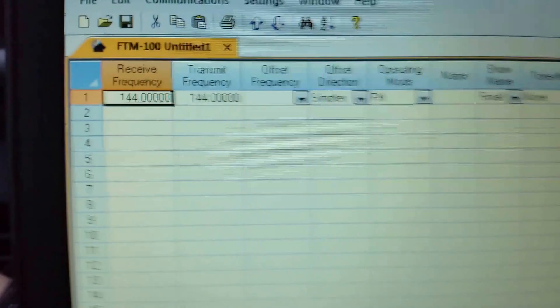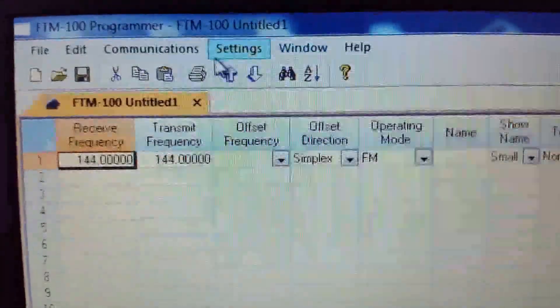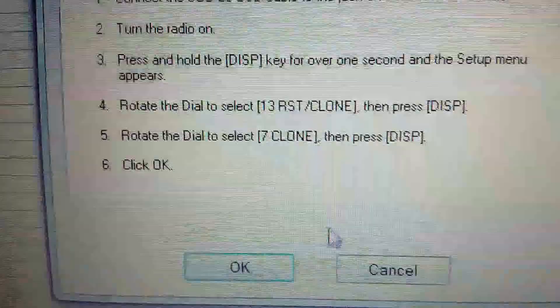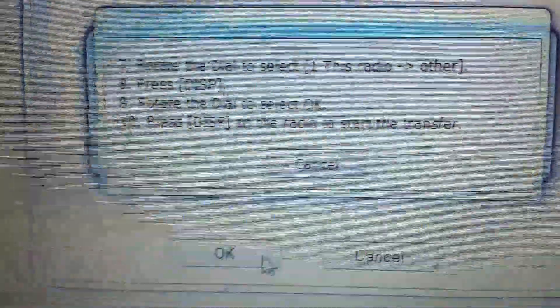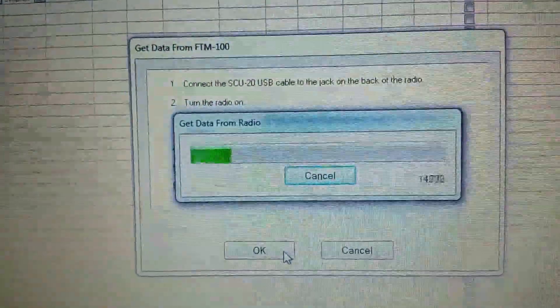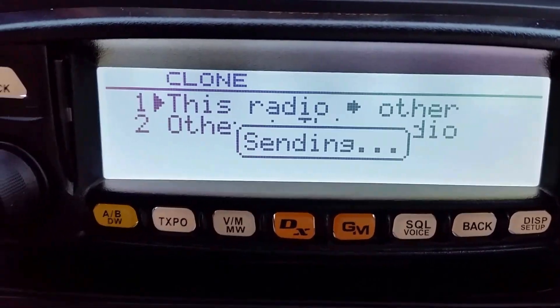Now we need to go over to the computer side. We've got the software open. We're going to go over to where it says Communications, then 'Get data from radio.' It gives you a couple of sets of instructions — hit OK. Now go back to the radio and click OK. There it goes — now it's actually transferring that data to the laptop from the Yaesu FTM 100. It still says sending — it actually sends pretty fast.